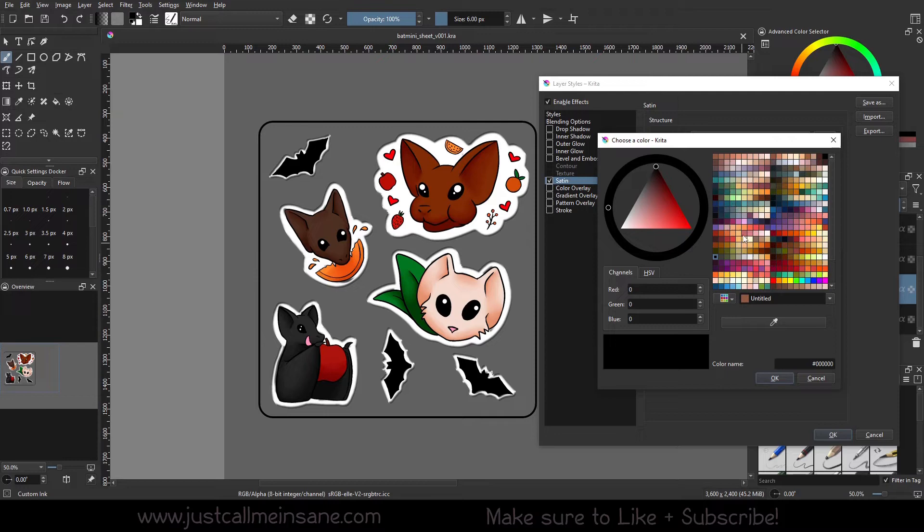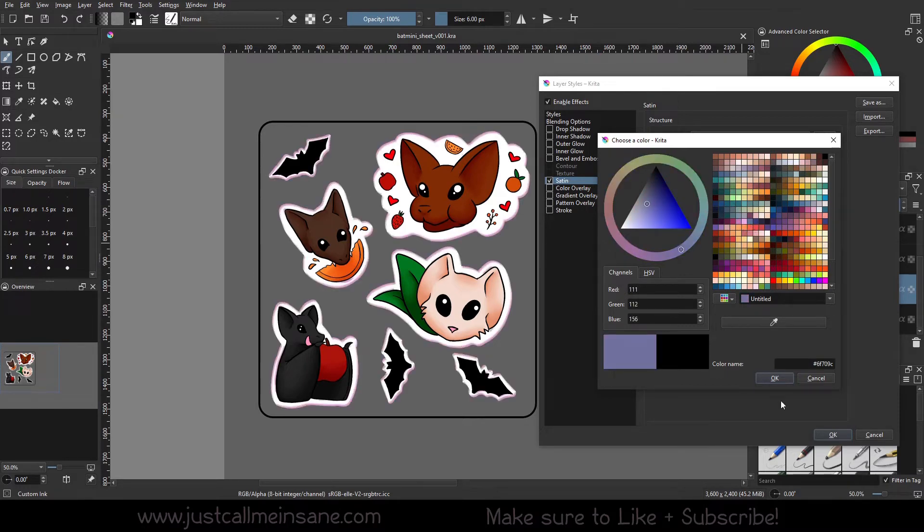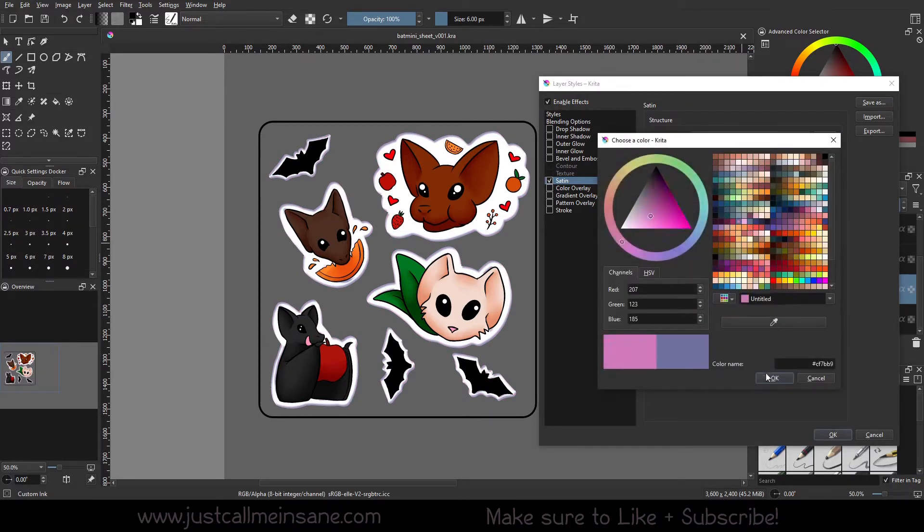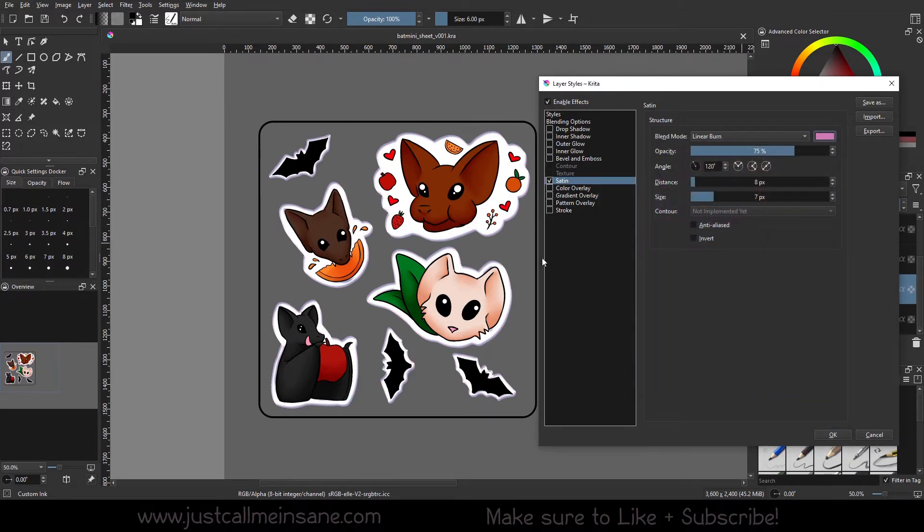I'm going to change the color here, like you can do with most other layer styles. We'll change it to something a little brighter that we can see. We can already see that it's changed the outline. We can increase the opacity to make it completely opaque or make it more transparent.